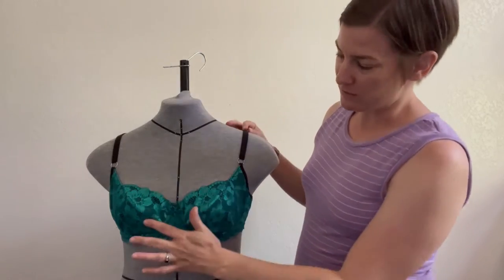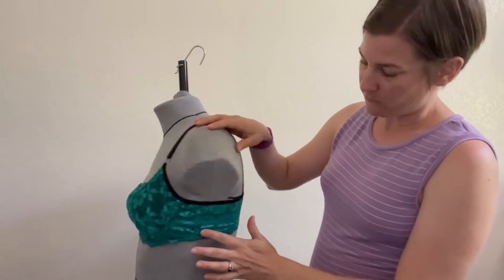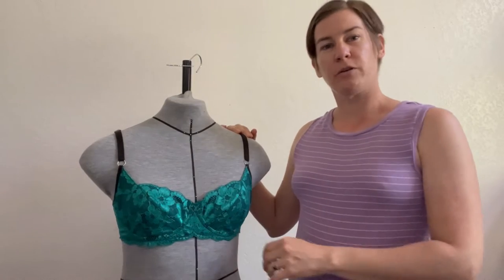Hi everyone, Cassie here from Primrose Dawn, and today I'm here to show you a couple of pattern hacks for the Desiree Bra. This version uses lace all throughout the cradle, in the band and the cups, and also the cups have been modified to be a more balconette style. Let's take a look at the changes.